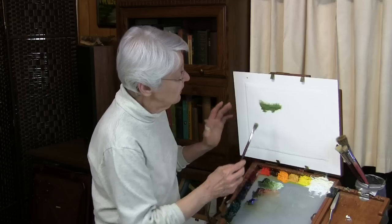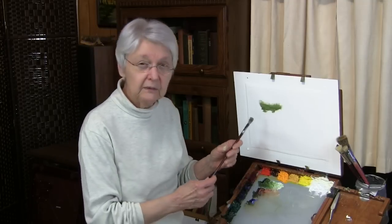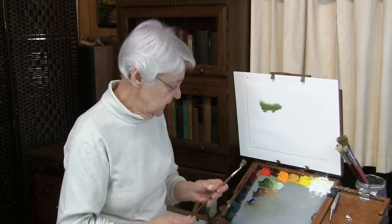That may seem sort of obvious to you — of course it would be a wonderful brush for creating grasses, because almost any floppy brush is going to be wonderful for creating grasses. Well, let me show you some other things that it can do.